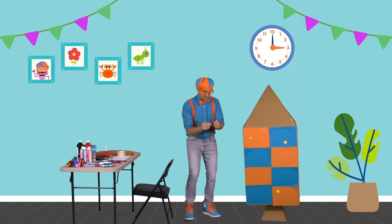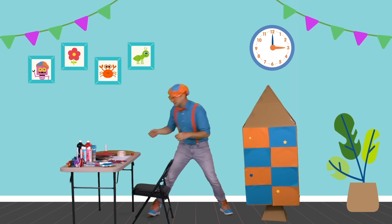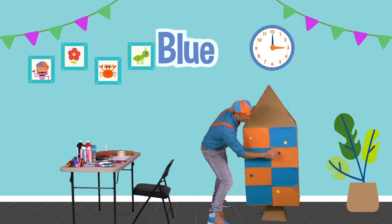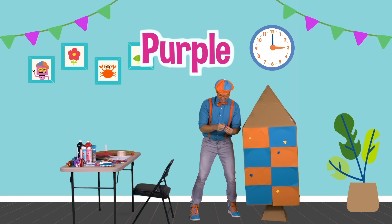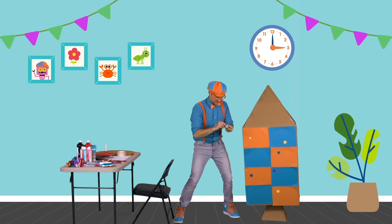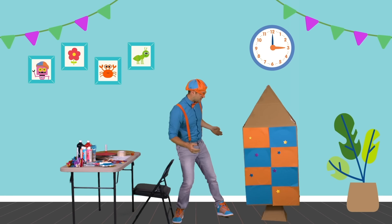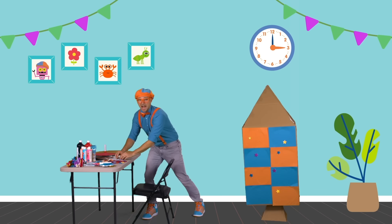Let's put some blue stars on there. Can you think of anything that's the color blue? What about the big, vast blue ocean? Here's another blue star. What about a purple star? I like the color blue star. And last but not least, another purple star. Right there — perfect. That looks so cool.